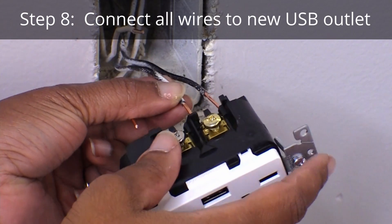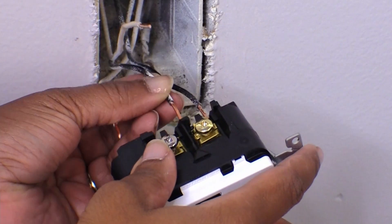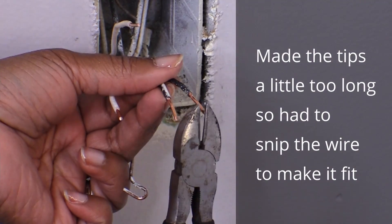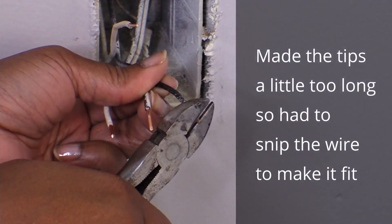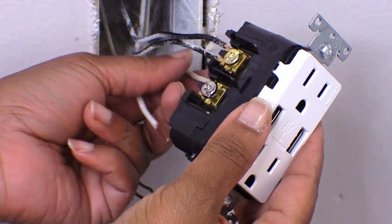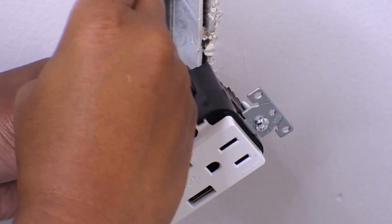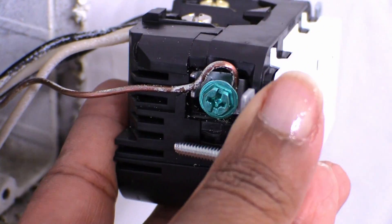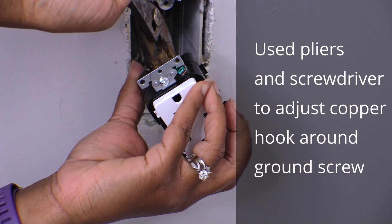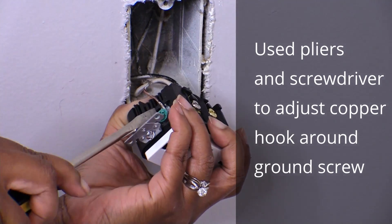The next step was to insert all the wires into their corresponding terminals. I realized I cut off too much insulation, making the exposed wire too long. However, it was an easy fix to adjust the length with the wire cutters. Once they were in, I secured the terminal clamps by tightening the screws. At first I had trouble getting the copper wire to hook securely. Once I made a few adjustments, the hook was able to fit and point in the same direction as the screw tightens.